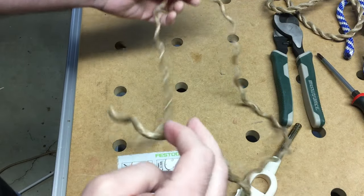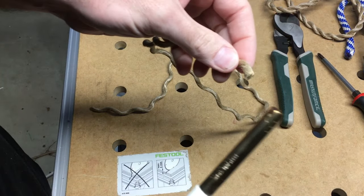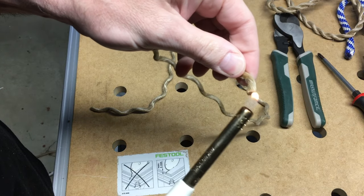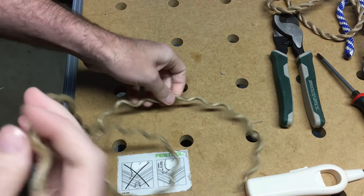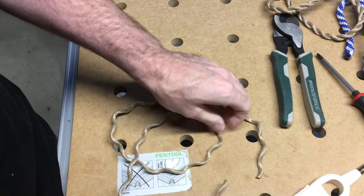So I have this unraveled here. I'll melt the other end too, just a little bit. I'm going to melt these later as part of the process, so I don't need to melt them a whole lot — I may actually cut them off. So I want to wrap this around.